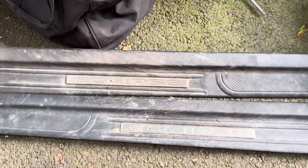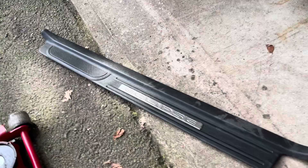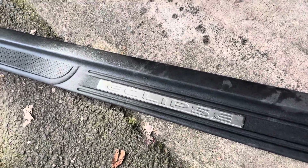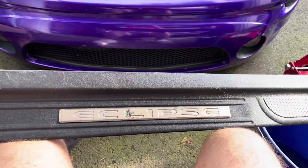We're gonna start by cleaning these up and swap them onto the car first. I finished cleaning this one up and it turned out pretty well, looks pretty clean. But this other one — I don't even know, it's just messed up on the little plastic piece, looks like it's almost melted. I'm not gonna be able to fix that but it still looks cool — maybe I'll paint it.